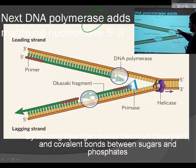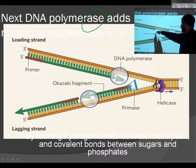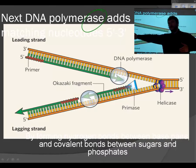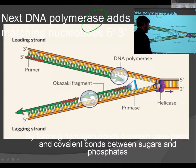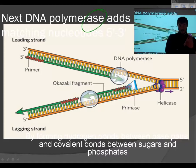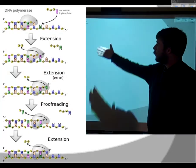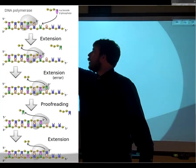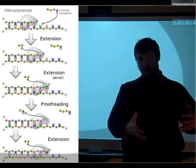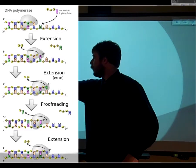DNA polymerase goes in the 5' to 3' direction. It starts here and extends the 3' end. You'll have another one that hops on the other side and can work backwards, called primase, which does the tricky part. But eventually what you end up with is a copied set of DNA. So it goes through this process — DNA polymerase is extending, called extension, writing the DNA 5' to 3'.